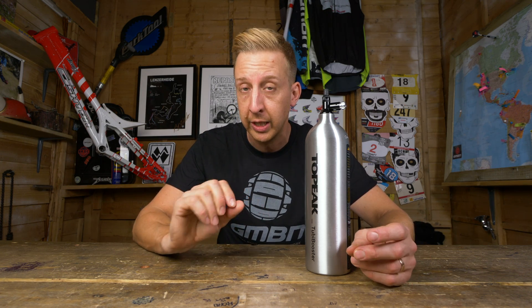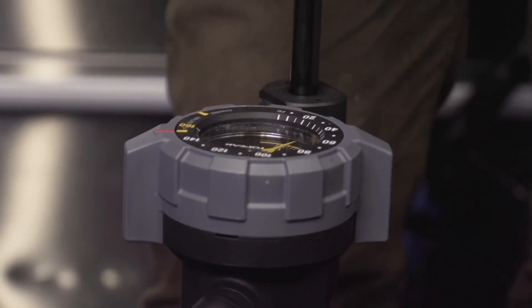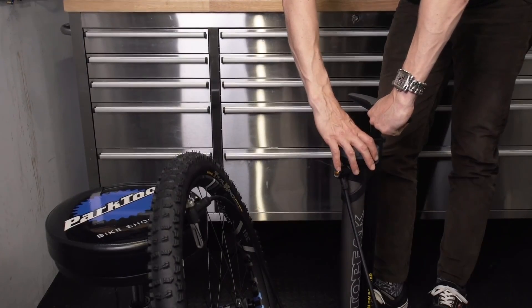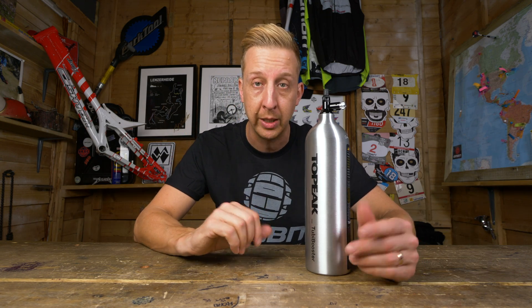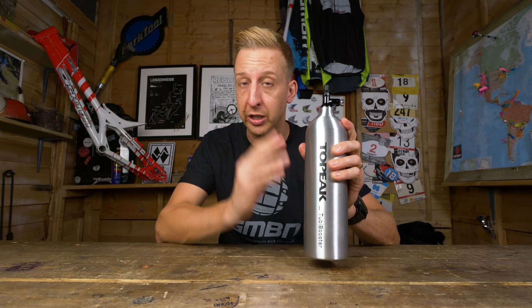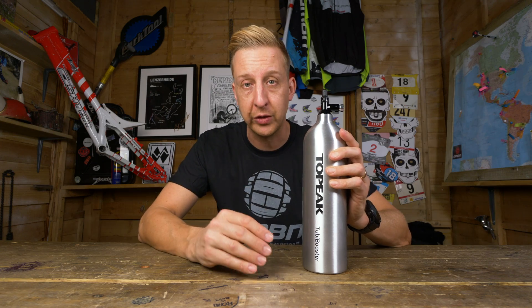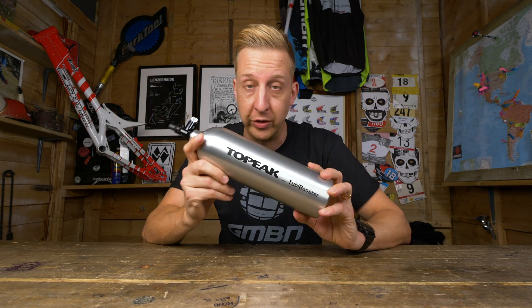We use the Topeak Joe Blow Booster, which has essentially a compressor built into it. You've got your regular floor pump and a separate chamber which you can charge up using the pump and then release all the air in one hit into your tire. These are absolutely fantastic, but they are big and heavy, and if you've already got a pump, it means having to sell it unless you want two — which is where these air tanks come in handy. This is a tank you can recharge yourself, acting just like a home compressor to rush a load of air into your tire to inflate it rapidly. The Tubi Booster is a really solid entry into that market.